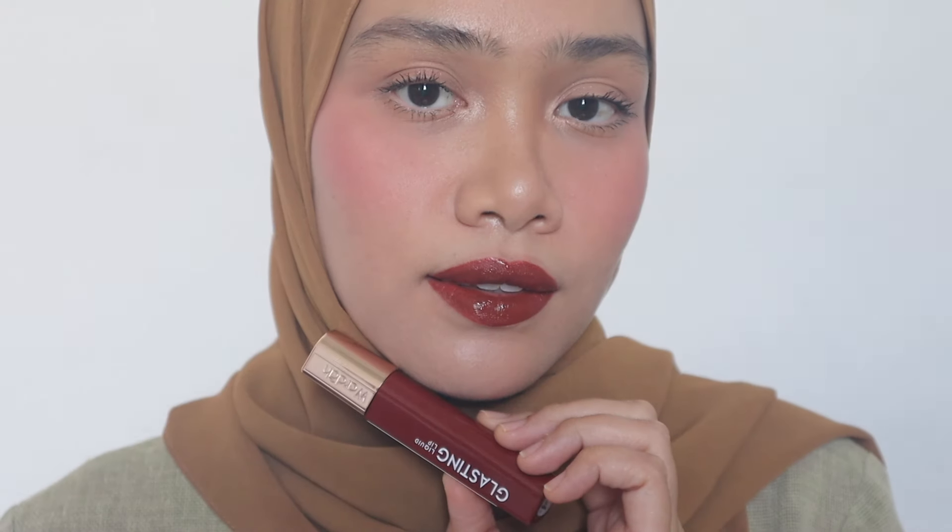It's very rich, very bold, very sexy. And you can pull off with a kind of neutral eye makeup look, or maybe you can just go ahead with your mascara — it will look stunning. Attention will be on your lips. This Glusting Liquid Lip is so suitable for those who have warm undertone and neutral undertone. Beautiful. I'm obsessed. If you do full face makeup, it will be more, more stunning.